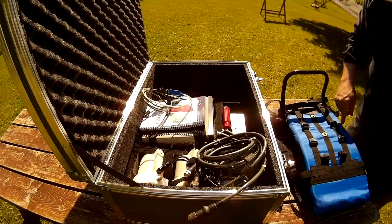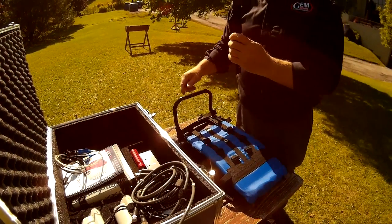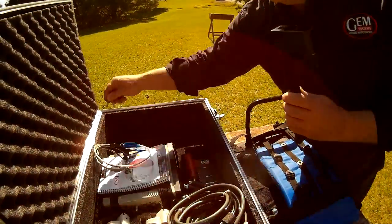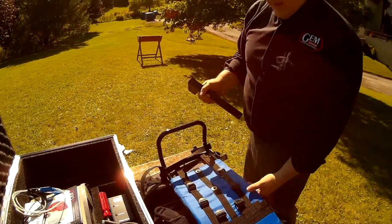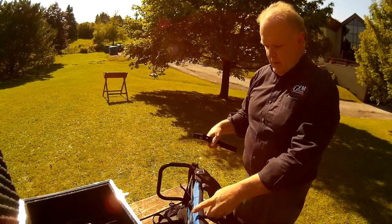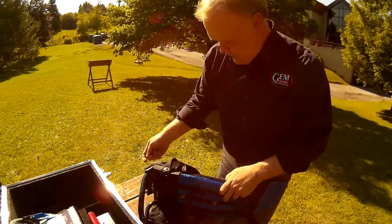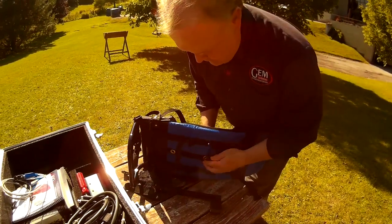Step number one. Let's grab this assembly from the case. There are two brass screws to attach it to the backpack. Here we go. Let's try to show you.